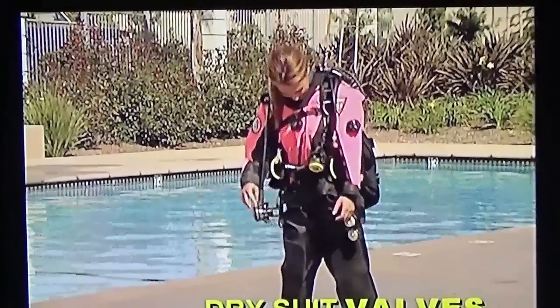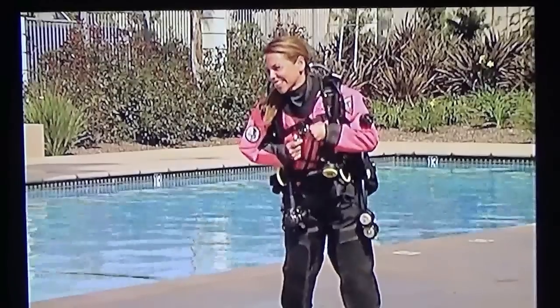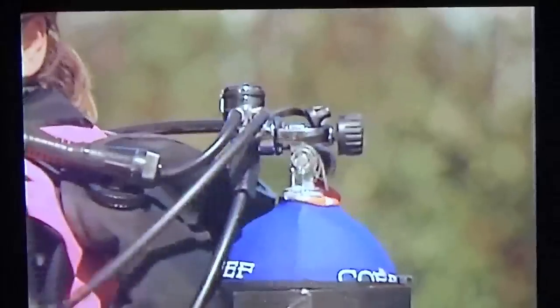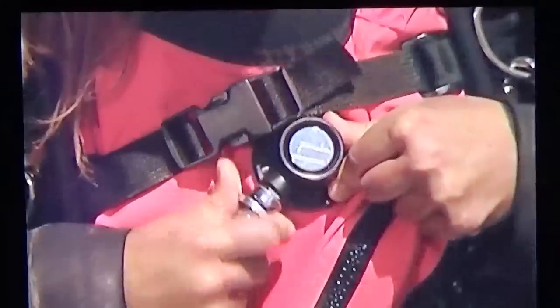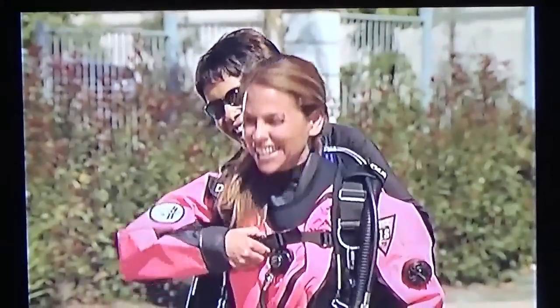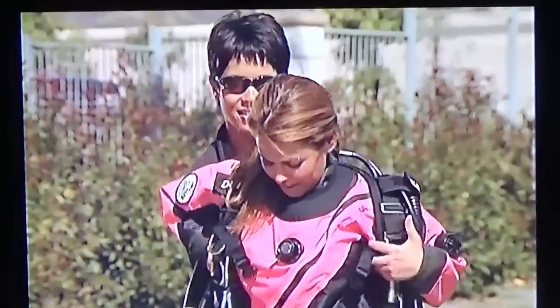A dry suit surrounds you with an airspace that you need to equalize when you descend. That's what the inflator valve does — it works like your BCD inflator to add air or argon to your suit to prevent a squeeze and to maintain your buoyancy. The inflator valve connects to your regulator, or if you're using argon, to a small tank with a special regulator. The inflator is usually in the center of the chest, but you can have it located elsewhere if you prefer. Remember to disconnect the low-pressure hose before taking your scuba unit off, and to connect it after you put it on.